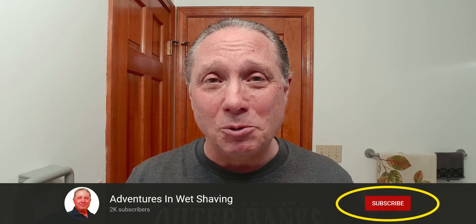Welcome to your wonderful Wednesday Shave of the Day! Hey, Eric here with Adventures in Wet Shaving — welcome back, it's good to see you. If you're interested in learning how to straight razor shave and all things straight razor related, go ahead and hit that subscribe button, then click on the bell next to it to be notified when I upload videos so you won't miss a thing.